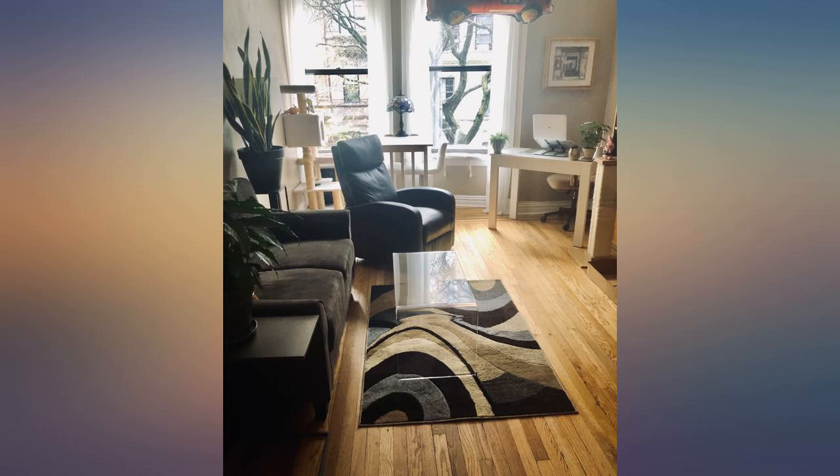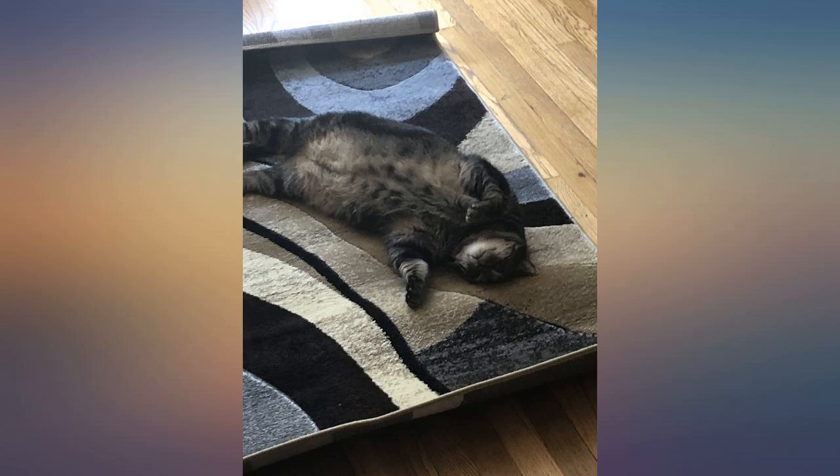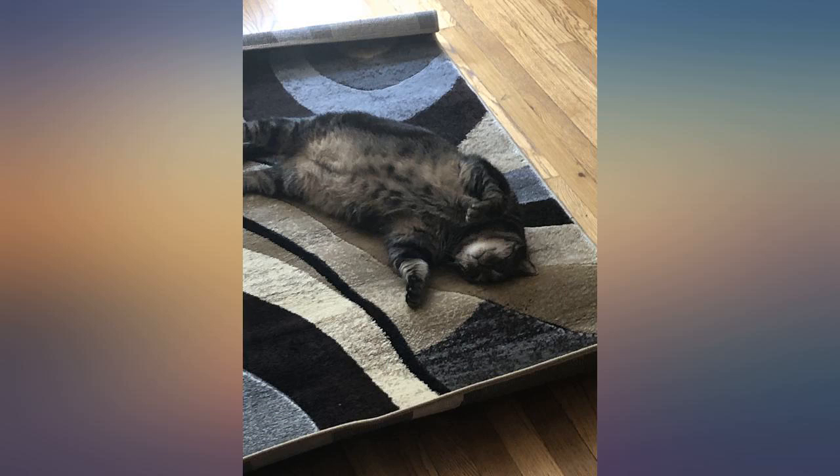Geometric designs and abstract prints are two of my favorite designs in rugs. While the 39 inches x 55 inches size is a little small for what I needed it for, the colors and design are really nice. Once unrolled and some weight placed at the edge, this rug laid nicely.